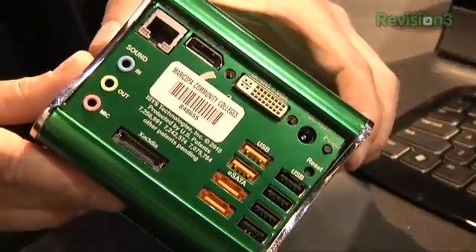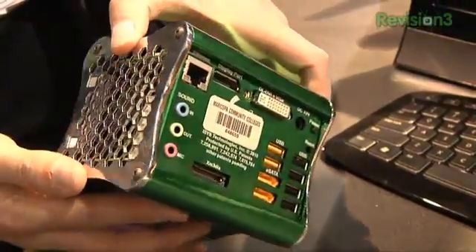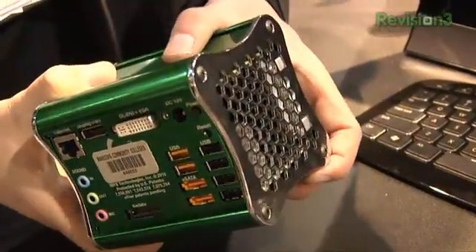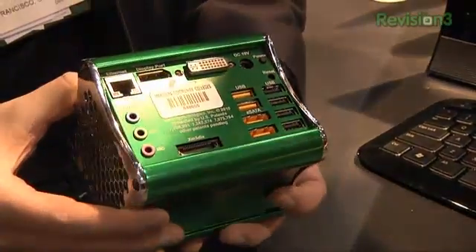I'm curious about how much power you can actually fit in a machine this small. What's the CPU? Most people think it's a thin client or something of that nature, but it's a full-blown desktop 2 GHz dual-core processor with 2 to 4 gigs of RAM. It's not an Atom chip — it's a dual-core AMD processor. It's got ATI graphics with a separate side-port memory, does very well on dual 1080p monitors, and it all runs at about 20 watts of power.